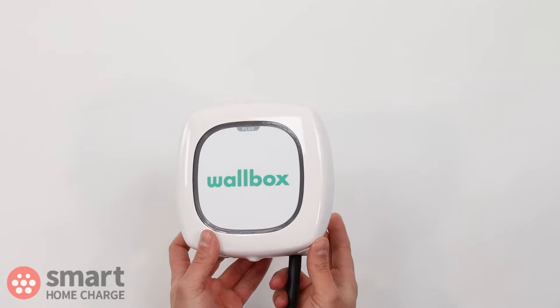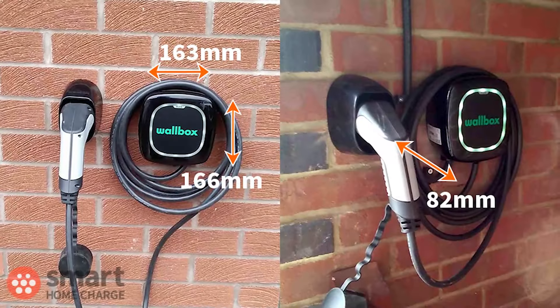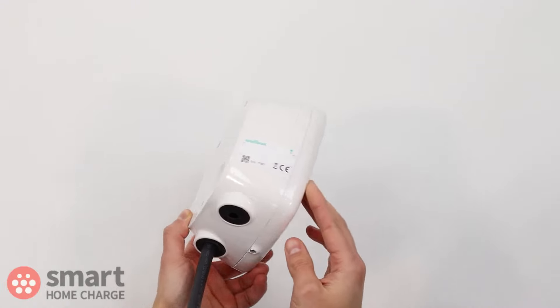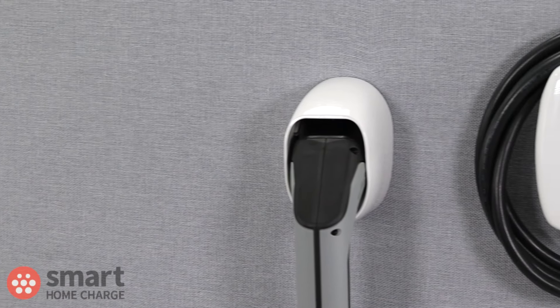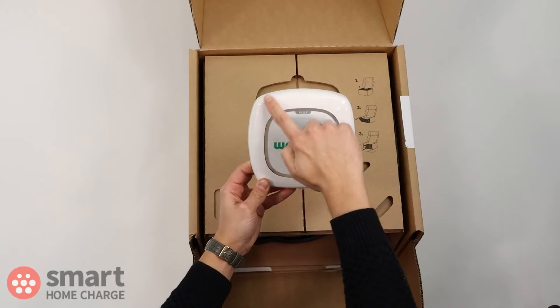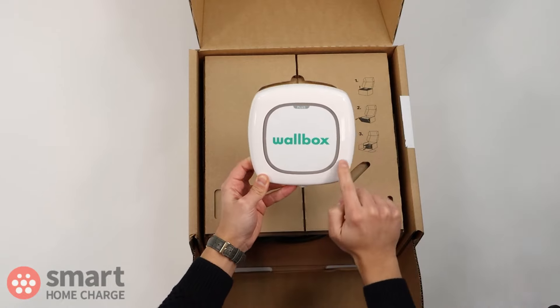It feels really nice to the touch as well, and you can see how compact it is, measuring just 166mm by 163mm — smaller than my head at least. Some may find the plastic finish a little disappointing, but the build quality is excellent. It's certainly above par for chargers in this price bracket. While we have known a few instances where the outer casing has scratched quite easily, that has been pretty rare, but it's certainly worth pointing out.